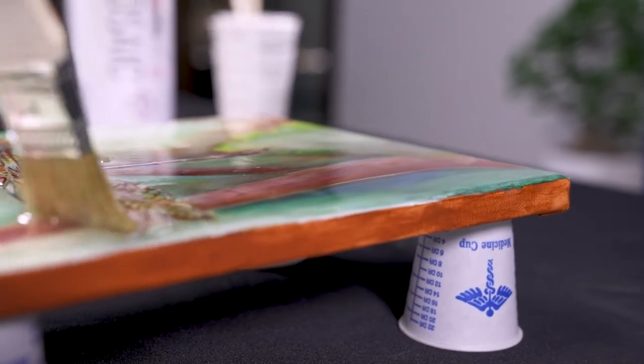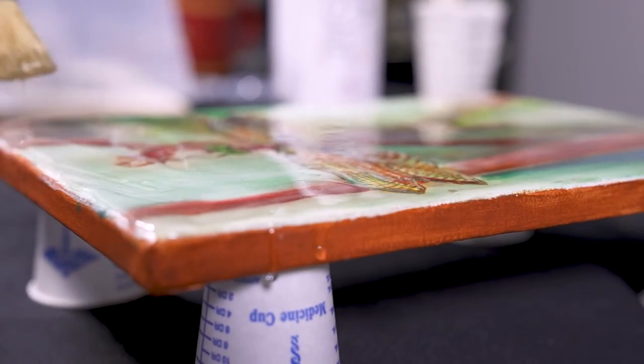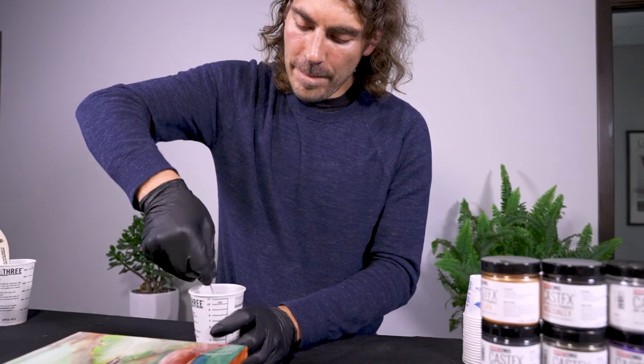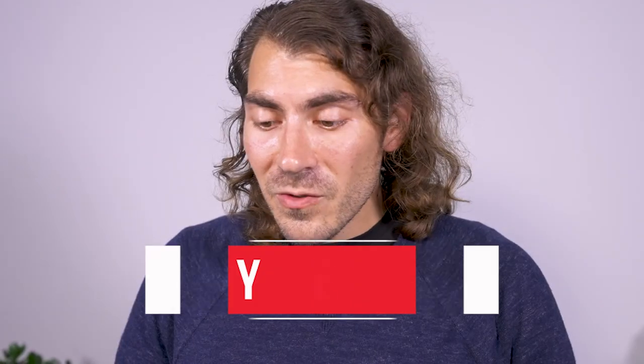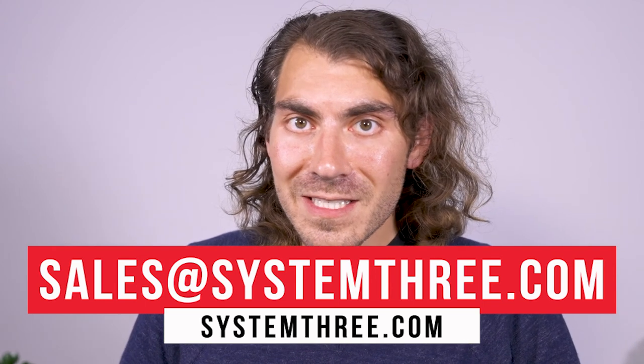At this point, if you wanted to, you could torch it. What's special about Mosaic is it will de-aerate quite well on its own without the torch. In a flood coat application at room temperature, all these bubbles will come to the surface and pop naturally. Cover this to create a nice dust-free environment, keeping any debris from falling in as it cures, and then we'll let this sit overnight. Thanks for tuning in. If you have any project ideas or want to show off anything you've created, send us a link at sales@system3.com.